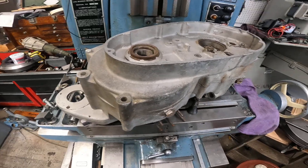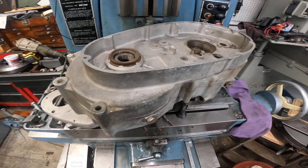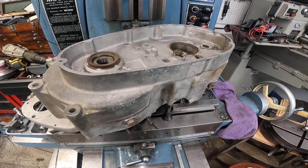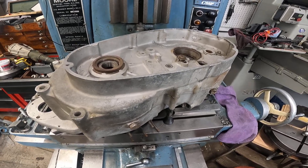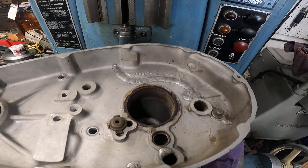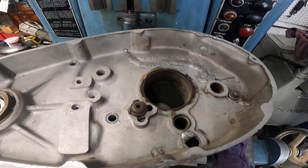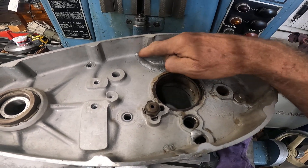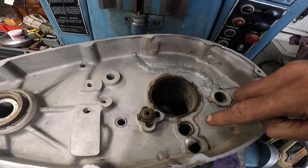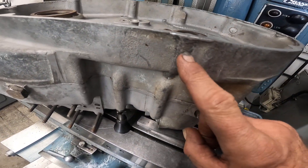For those that have a machine shop and work on these things — believe me, brother, you've got to have a machine shop to work on these. This particular year and model of motorcycle had a very weak transmission, and you can see that this case has been busted and welded back together. It's broken down here, it's welded here.